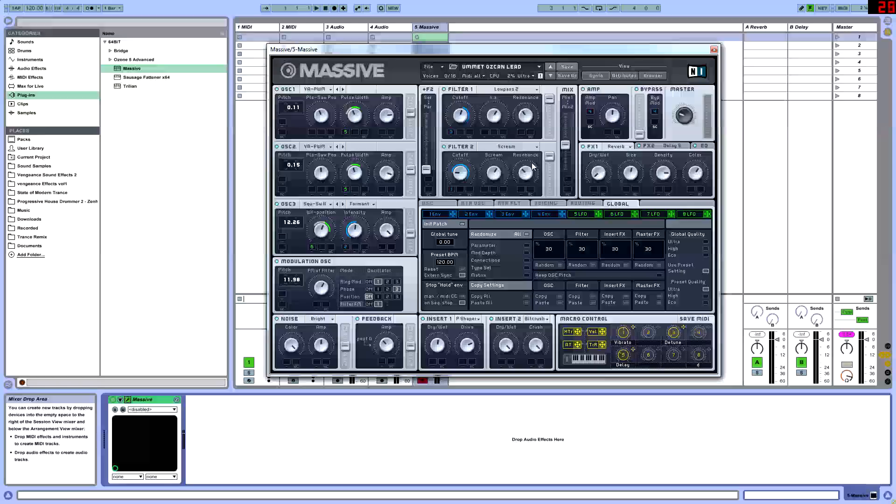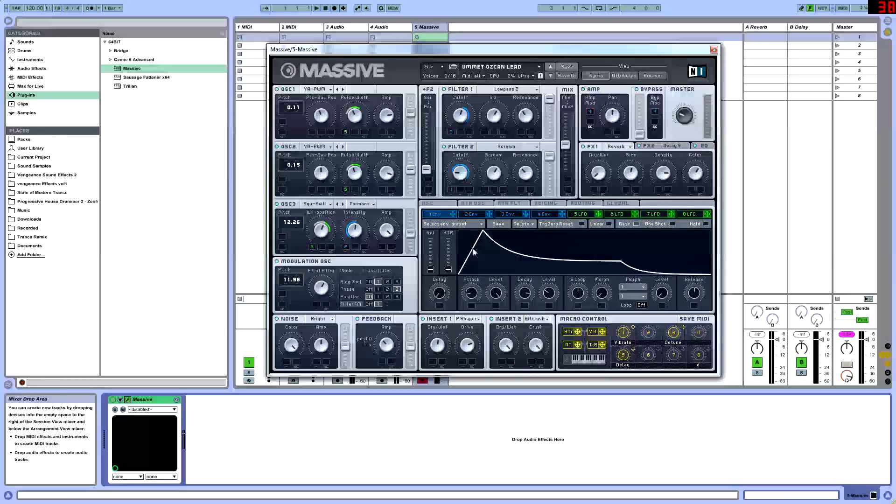Once we have that, we're going to go into envelope one, and we're going to be routing this to filter two. LFOs and envelopes in Massive are pretty much just used to turn knobs at a certain rate. Envelopes work in attack, decay, sustain, release parameters, while the LFO works more in the shape of a wave. We're going to have the attack at 8, level all the way up. Then a decay of 3 o'clock and the level at 10.